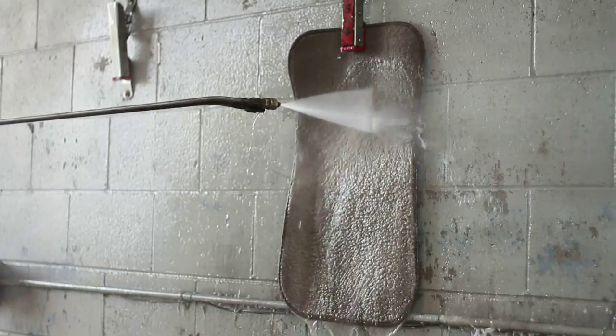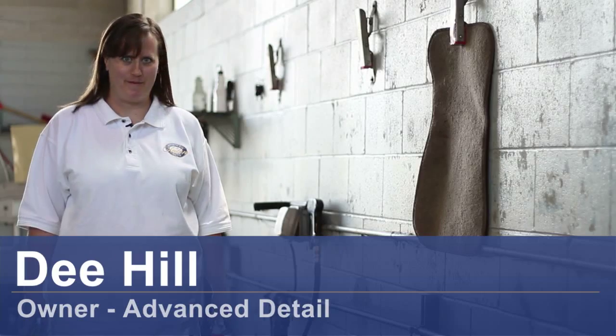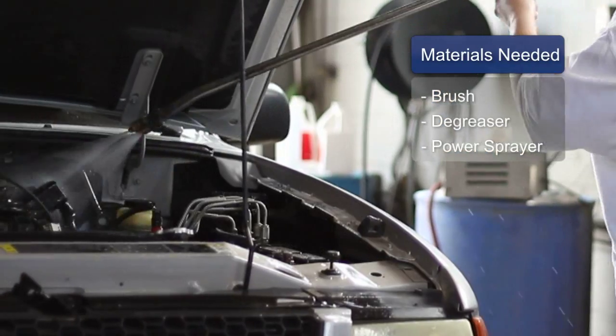Hi, I'm Dee Hill, and you are at Advanced Detail, and today we are going to clean our floor mats. The materials you're going to need are a brush, some degreaser, and a power sprayer.